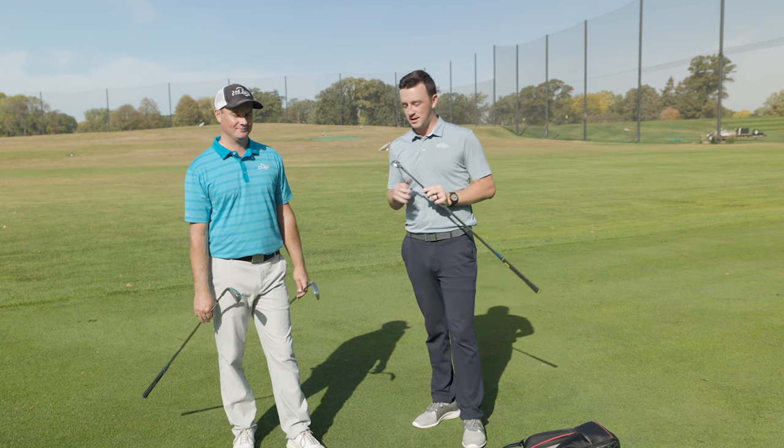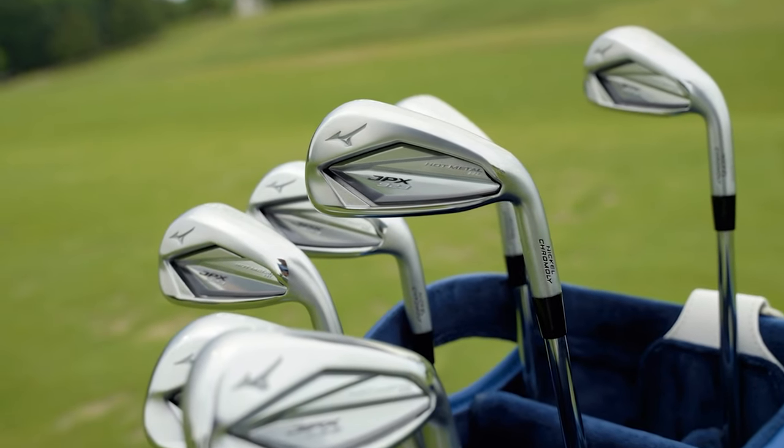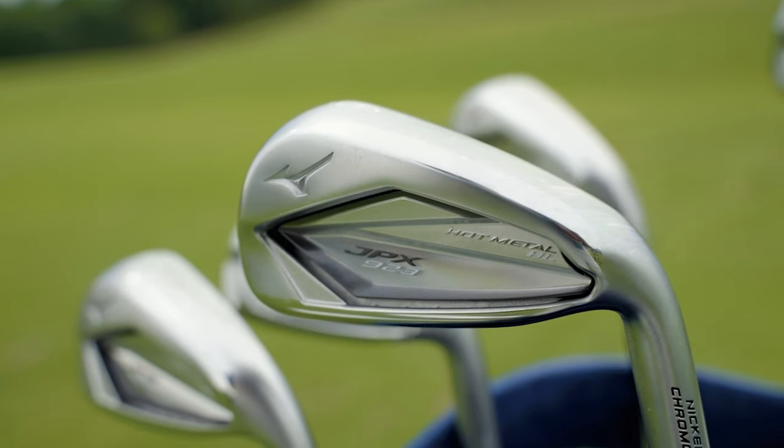I'm Drew Behova from Second Swing Golf, joined today by Thomas Campbell, Master Club Fitter at Second Swing. We're on the driving range today, and we've got a new iron from Mizuno — a new design. They haven't had something like this in their iron line. It's the JPX 923 Hot Metal High Launch.